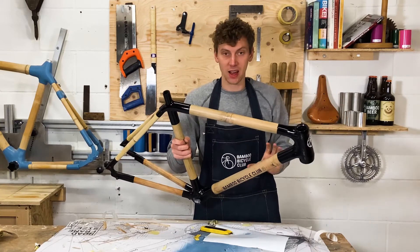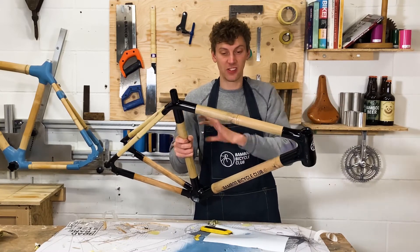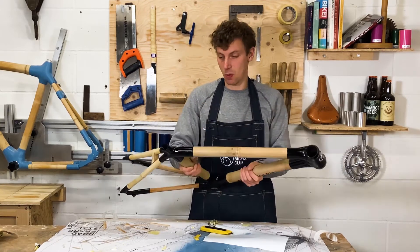The next step is I'm just going to put a coat of lacquer — that's a clear coat — and that's going to seal off the bamboo against any weather.